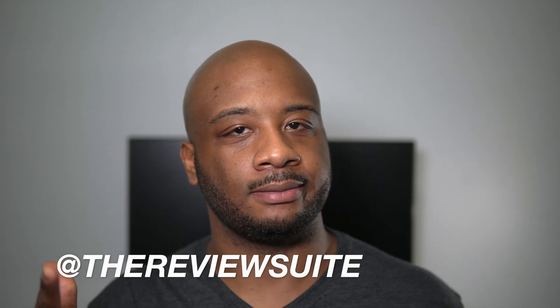How's it going, everybody? I'm Jason with the Review Suite. I hope you're doing all right out there. Please remember, wash your hands.